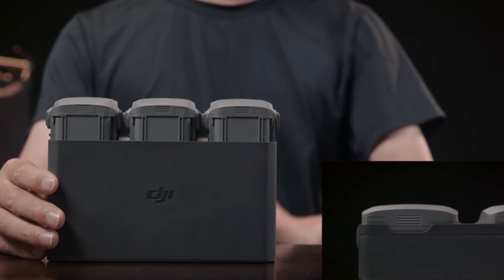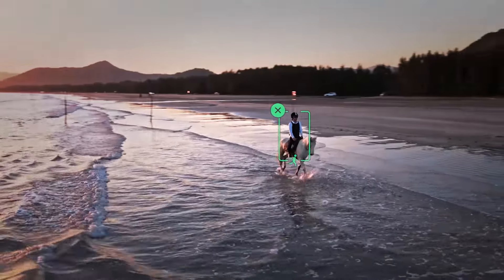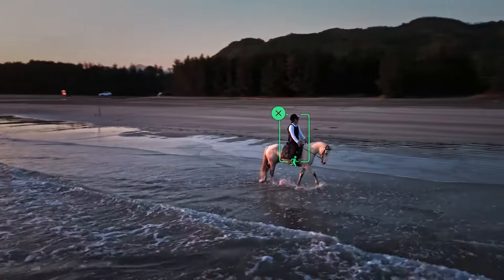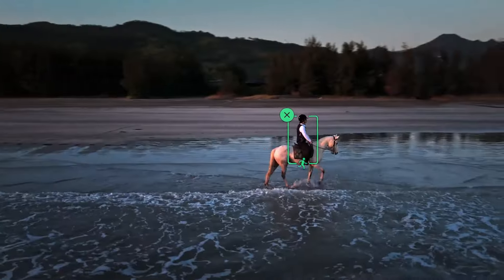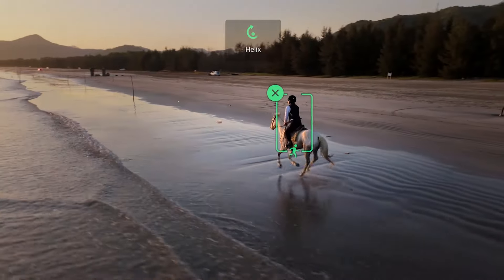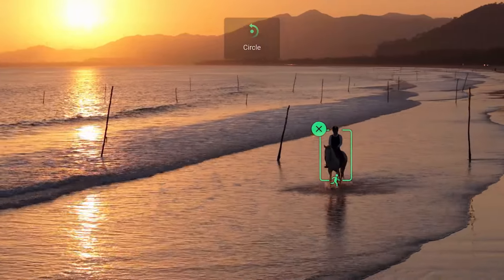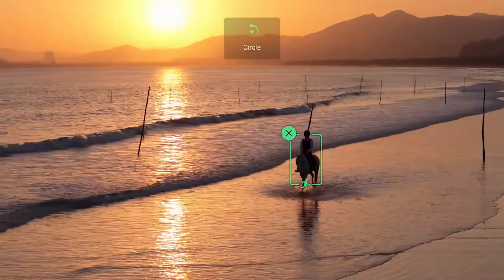DJI Air 3 intelligent flight features: The Air 3 offers a variety of intelligent flight modes that include focus track, combining active track, spotlight, and point-of-interest modes. It also features quick shots for automated cinematic shots and hyperlapse for creating stunning time-lapse videos. Its intelligent features make it a versatile tool for both creative and professional use.